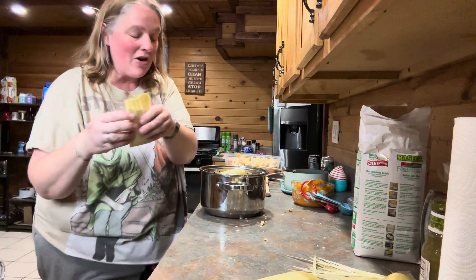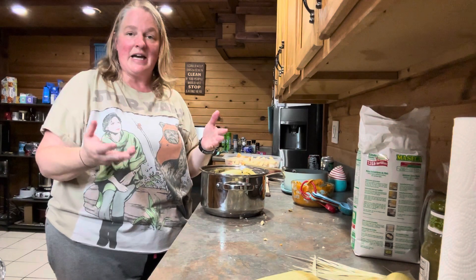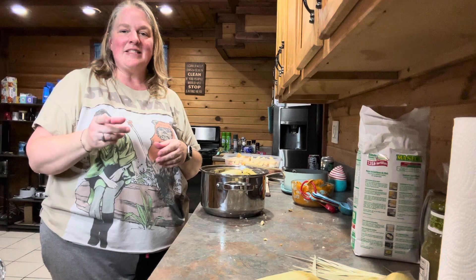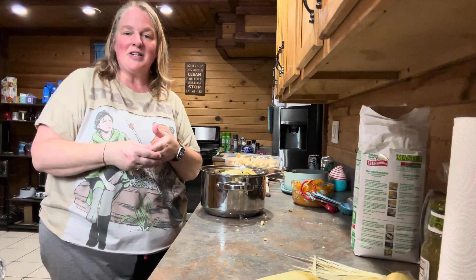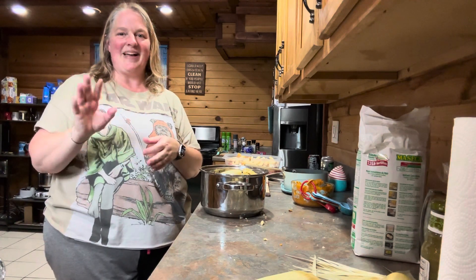That's it for this video. Unfortunately I won't be able to show you what they look like when they're done, but that's basically how you make them — it's pretty simple. Like and subscribe if you like, or don't if you don't. Everybody have a good day, enjoy your cooking, keep your kitchen messy, and we'll talk to you later. Bye!